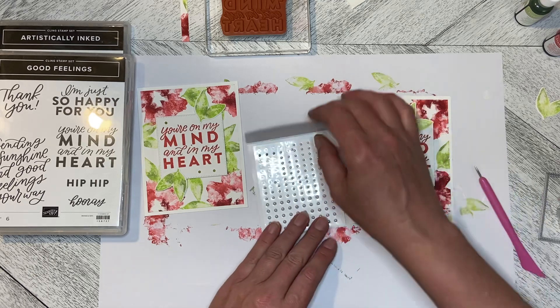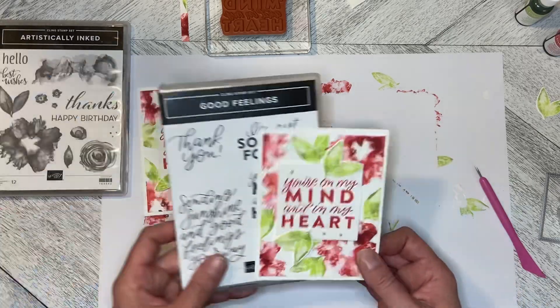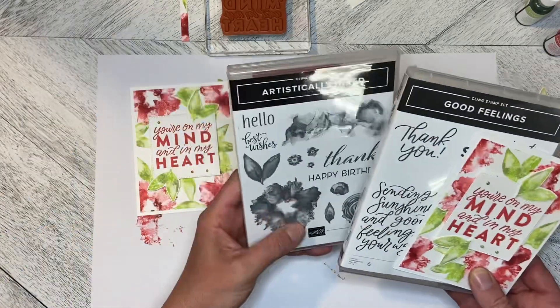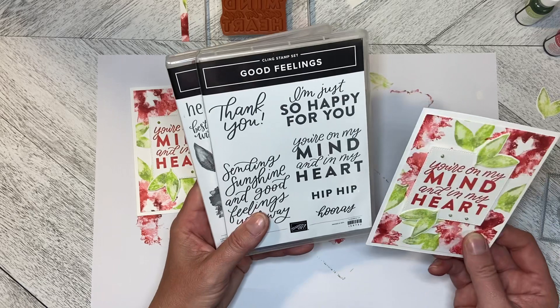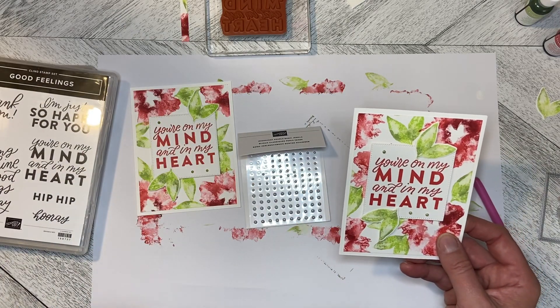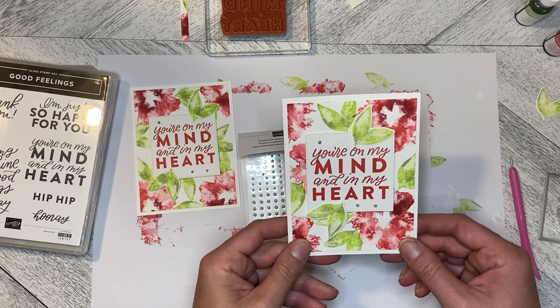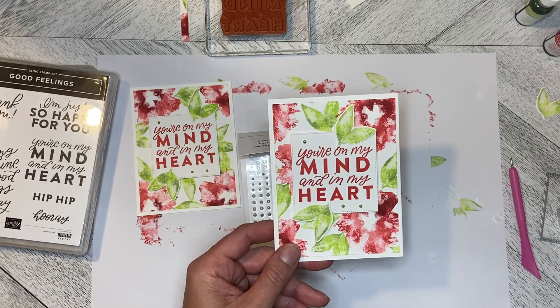So there we go — we have the finished card using the baby wipe technique with the Artistically Inked stamp set and the greeting from 'You're on My Mind and in My Heart.' This will stamp quite red when it's wet; when it dries it's that beautiful shade of pink. Thank you so much for watching and we'll create together again soon.